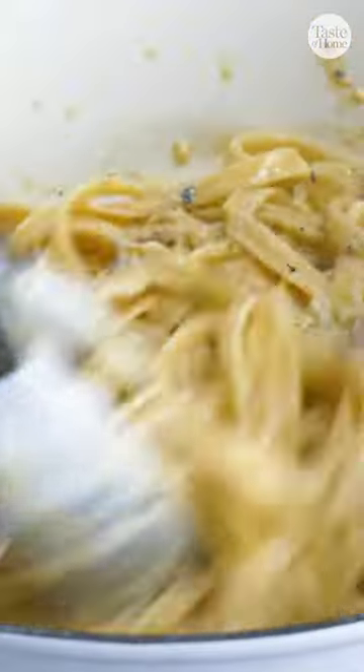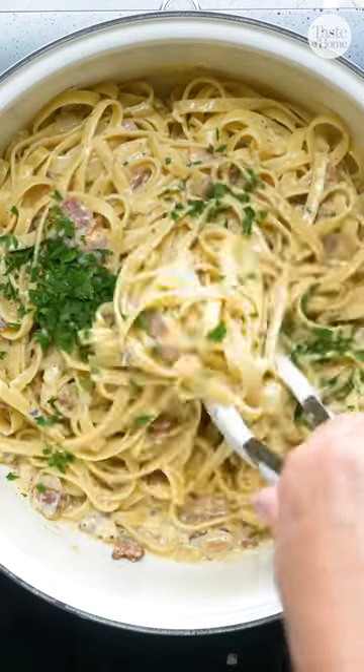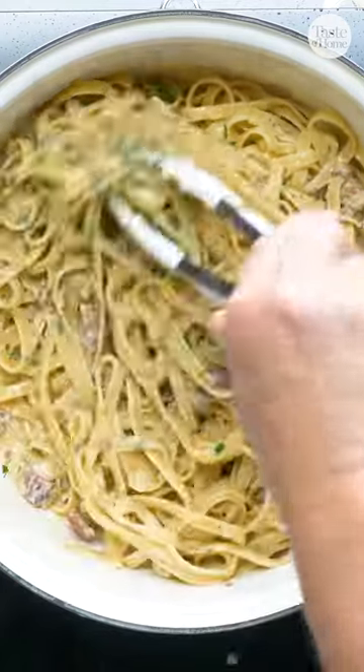Add some romano cheese and seasonings, then toss in the fettuccine. If you like, you can add a little more romano on top and some fresh parsley for a dish that's sure to please.